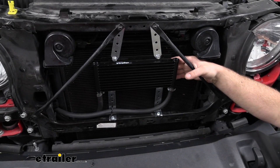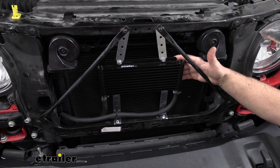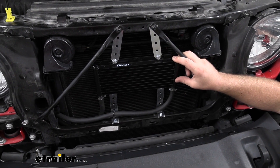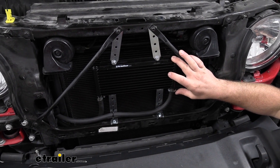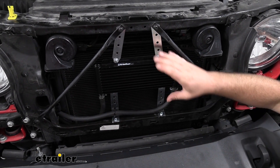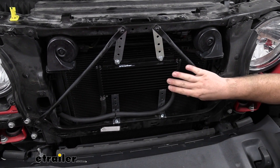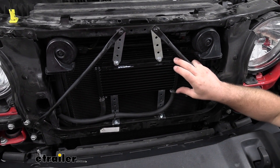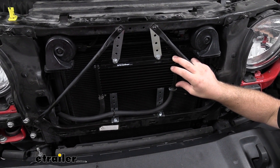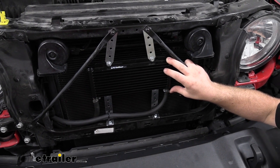These Series 8000 transmission coolers come in a ton of different sizes. This one I would say is on the smaller side — we have a lot of room to work with here so I would probably opt for one a little bit larger. But every little bit does help, so this size definitely will help keep those temperatures lower and your transmission operating smoothly.